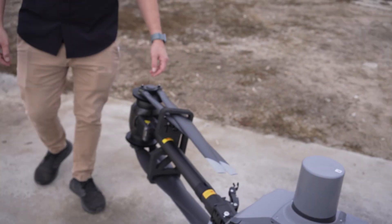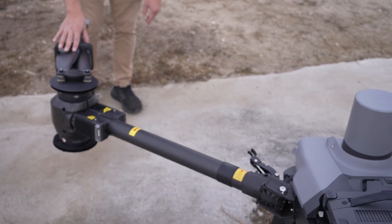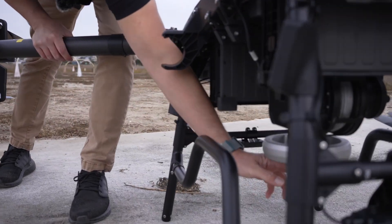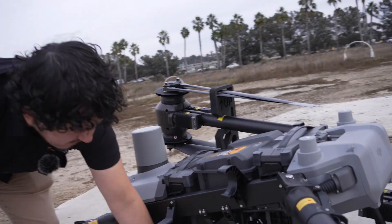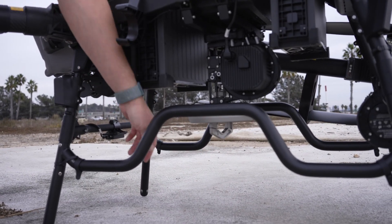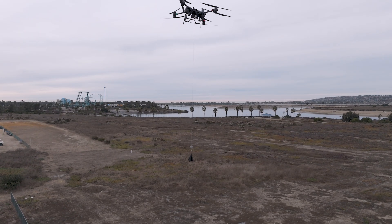We have a 15-pound sandbag that we're going to be using today with the winch system. If you want to see the winch system, it's down here. You just put your line — or whatever your payload is — in there, and then it grabs onto it once you're at your designated area, and then you just drop that down.